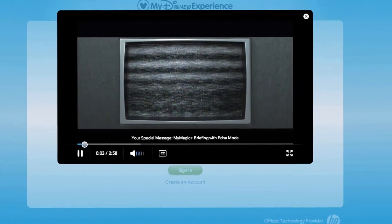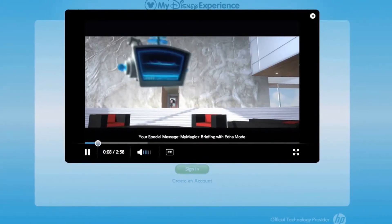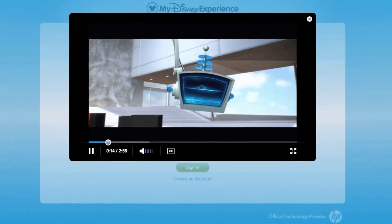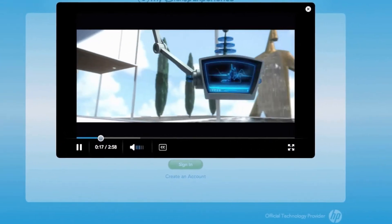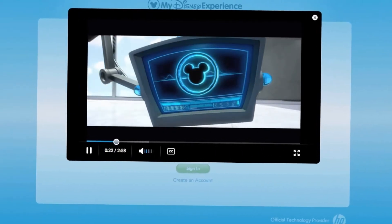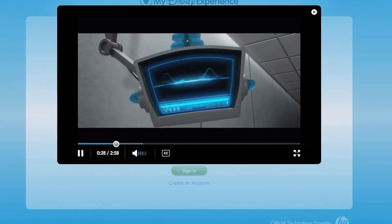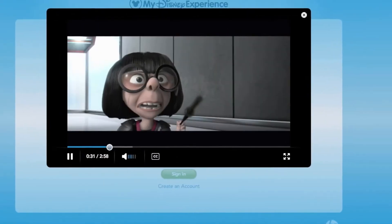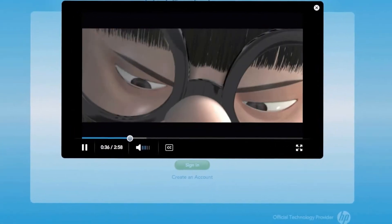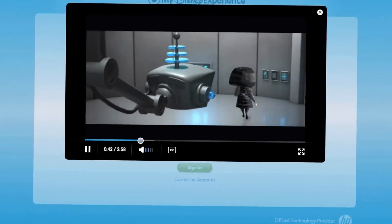The video begins: 'Hello, who is there? I've been expecting you, darling. Come in, come in. Thank you so much for joining us. We have prepared something quite spectacular for you - a way for you and your family to take your Walt Disney World vacation to an entirely new level. Welcome to My Magic Plus.' The name was a dispute - My Magic Plus will make your Disney vacation much more personalized.